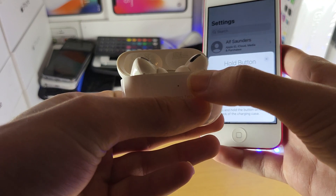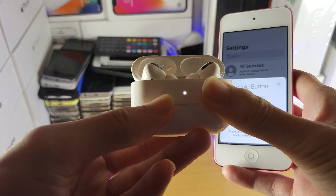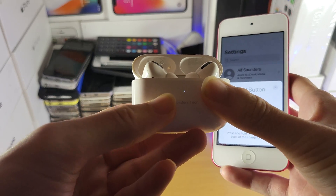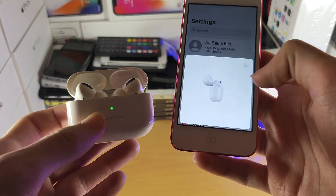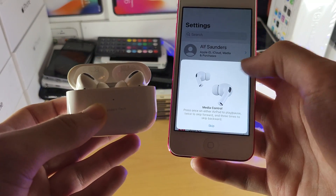Look at the front of the case and make sure the LED turns white and starts blinking. Once it starts blinking, release the back button, and just like that the AirPods Pro will successfully connect to your iPod Touch.